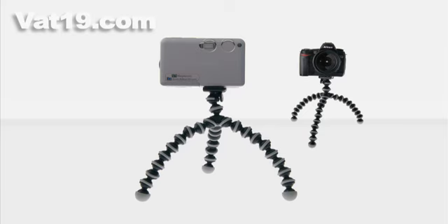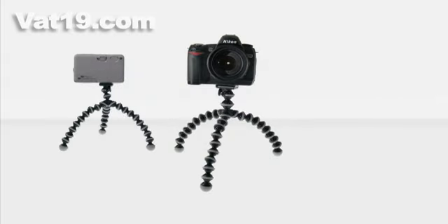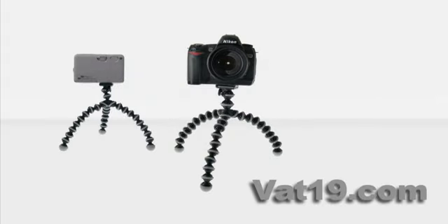The Gorillapod Flexible Camera Tripod, available now from Vat19.com — creators of award-winning DVDs and purveyors of curiously awesome products.